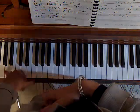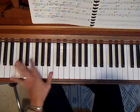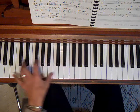Can you see that A down there? I think you can! So those are all eighth notes.